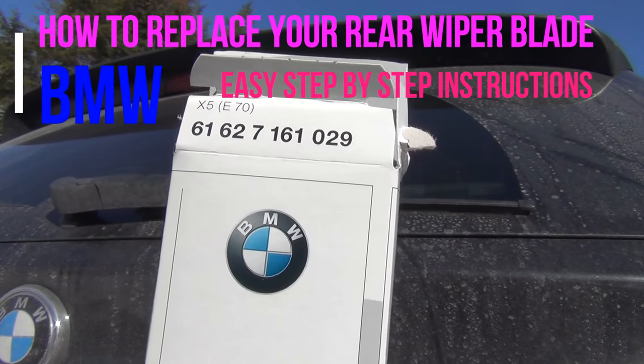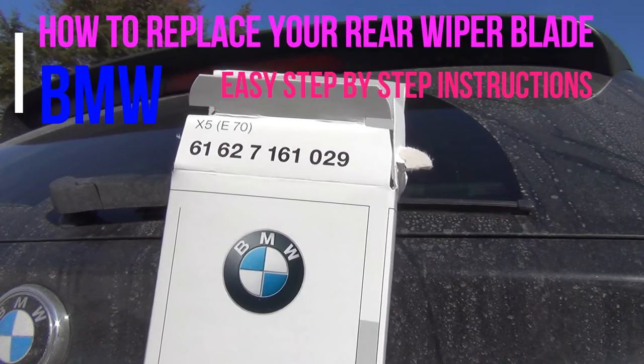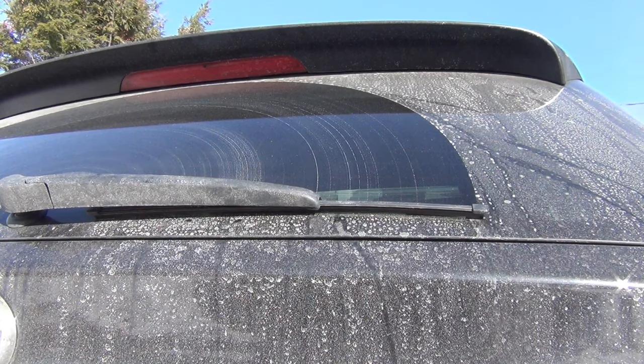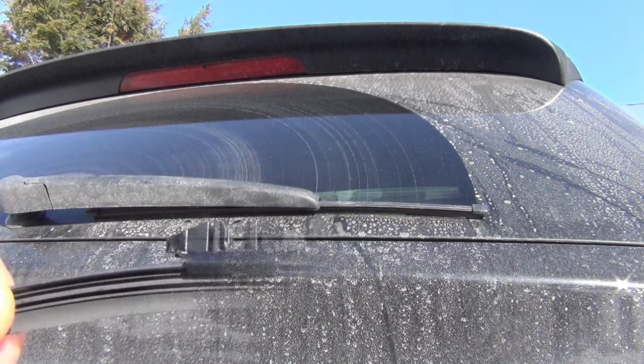Hey everyone, I'm going to show you how to replace a wiper blade on a BMW X5 E70. The part number is 61627161029. I've had quite a few people ask me how to replace a wiper blade on a BMW, especially the rear one, because it is a little counterintuitive on how it comes out. It's not very obvious.